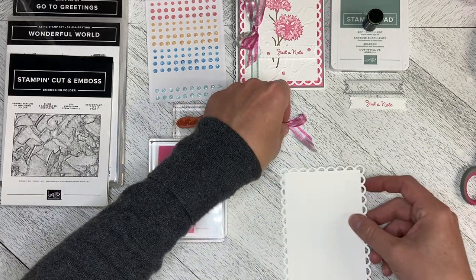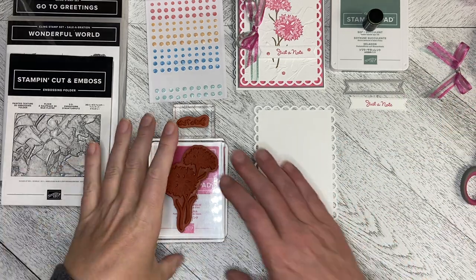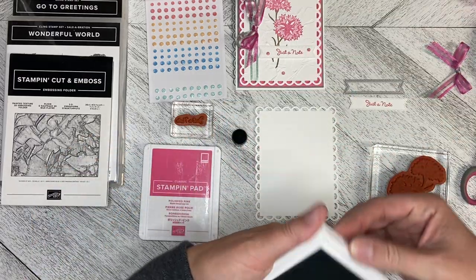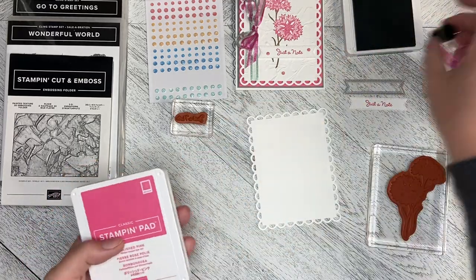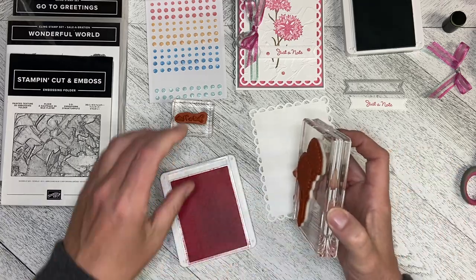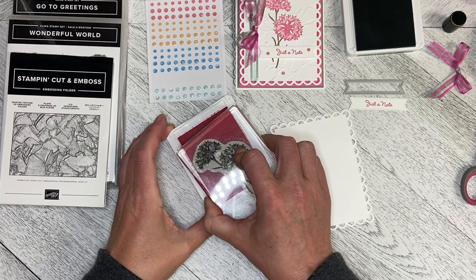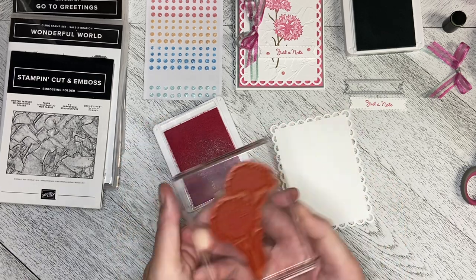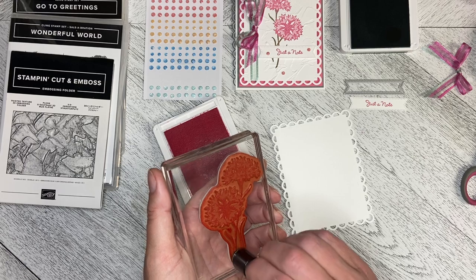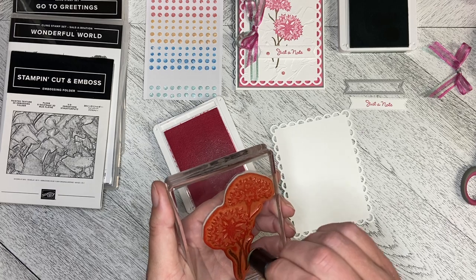I used the Printed Texture 3D Embossing Folder. For stamping this I used my Finger Dauber technique — probably learned from my upline Tanya. You ink up your stamp; you can ink the whole thing or just ink where you want that particular color to go. Then you take a Finger Dauber — in this case it's in Soft Succulent — and you Finger Dauber the ink onto the pieces you want to be that color.